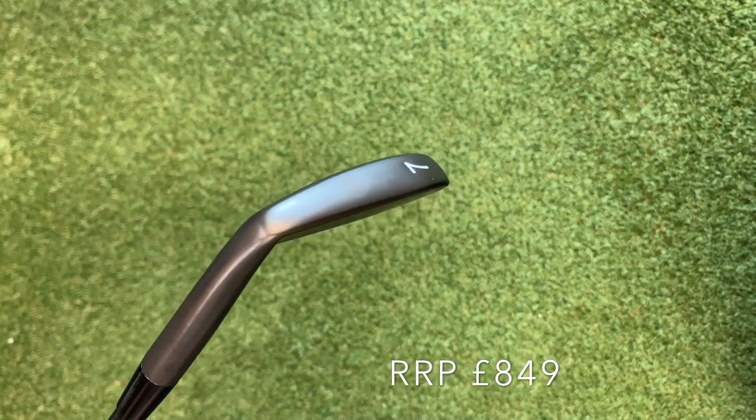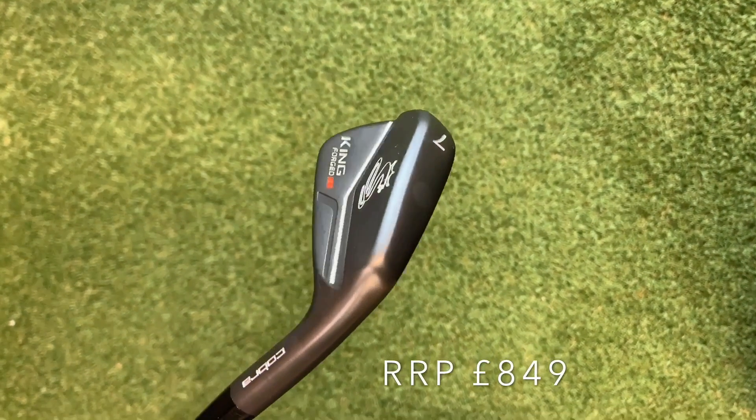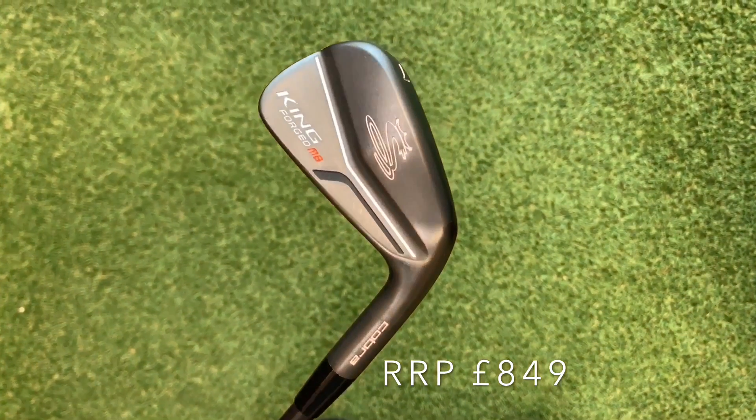Obviously with irons it depends on how many irons you're actually getting in the set. For me I've got seven irons, and that retails at £849.